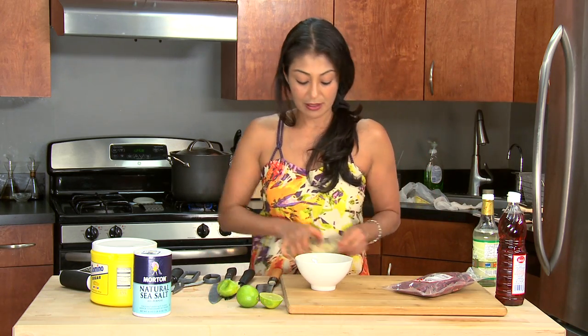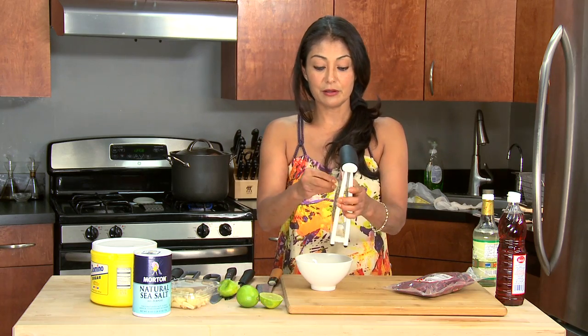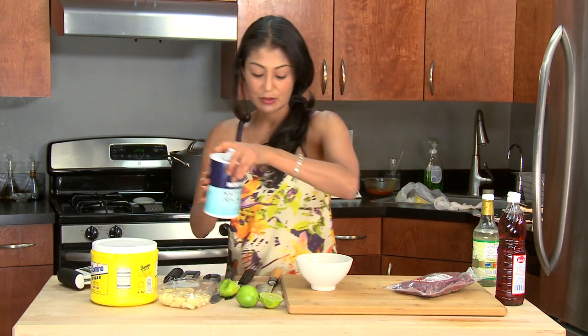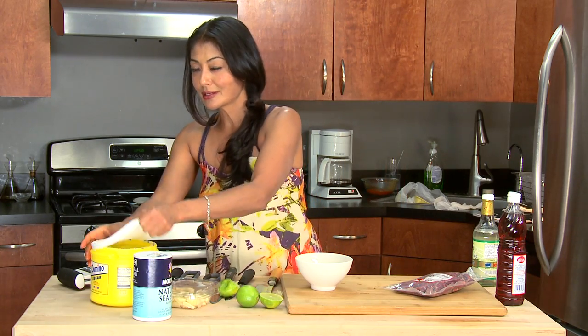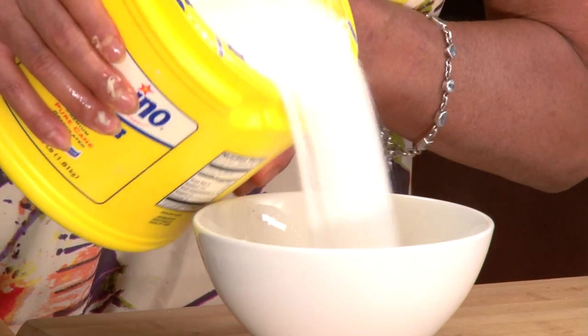Let's get our garlic in there — not too much because we are using raw garlic, about half a clove. Salt — let's go with about half a teaspoon. Remember, you can always add more salt; you don't want it too salty. Sugar — we use a lot, so I'll dump in about three tablespoons.